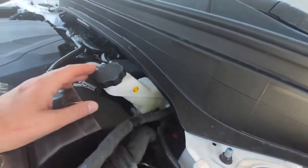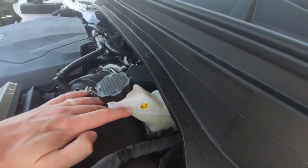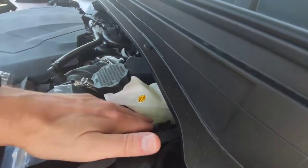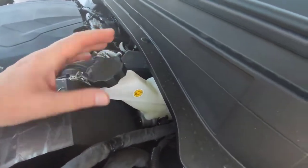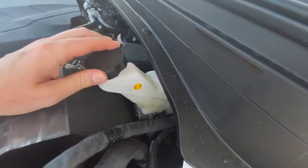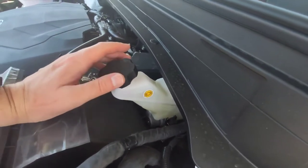First we're gonna make sure that it's at the right level. You can see the max line right here, and you do want to have it filled to the max line. You don't want to have it just down at minimum — minimum is basically cause for concern and you should start to add more fluid. If you're trying to figure out where the level is, because it is a very clear liquid, try wobbling it around a little bit and you can see the fluid splashing around. Sometimes that works; other times you need to open up the cap to figure it out.